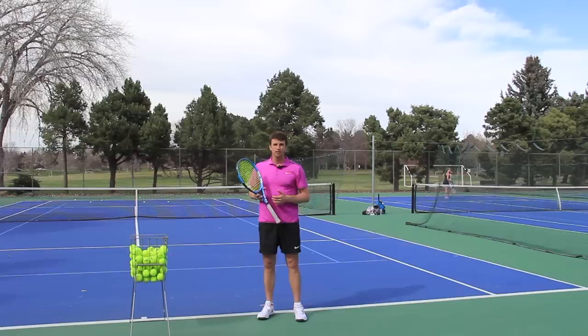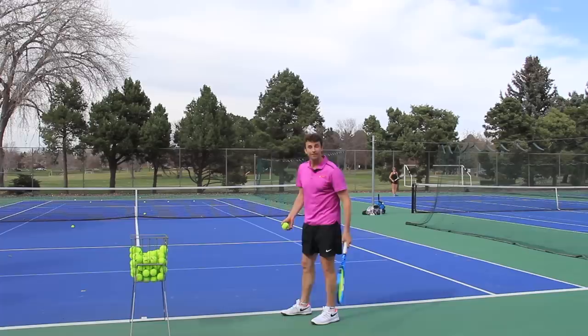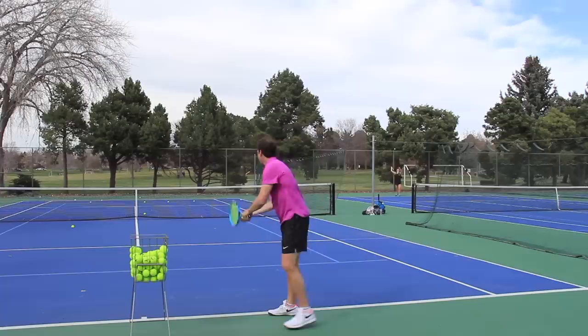Andy Roddick, Bob and Mike Bryan — some of the biggest servers in the world — can serve very, very fast without using their legs. I've seen them do this before and they've talked about it: they will step up to the line and hit serves without using their legs.